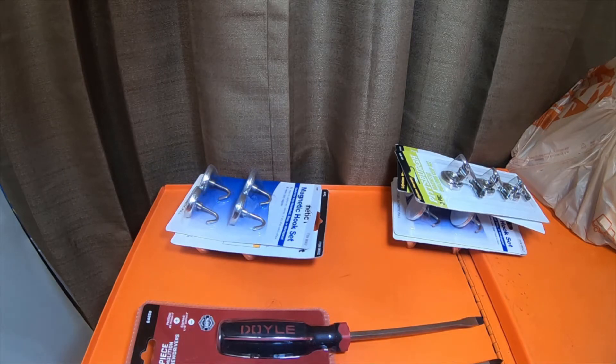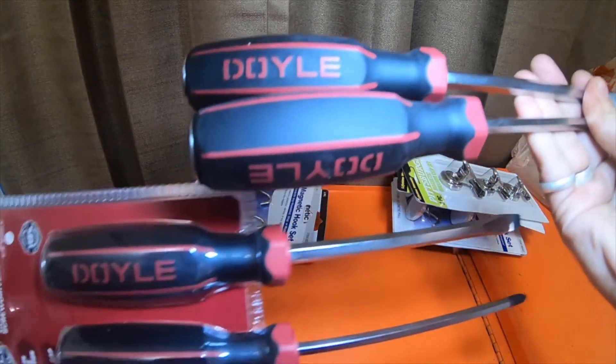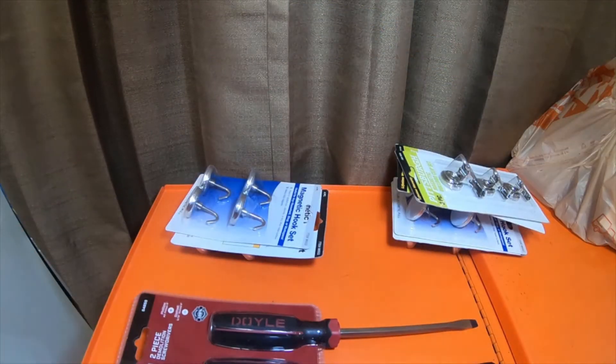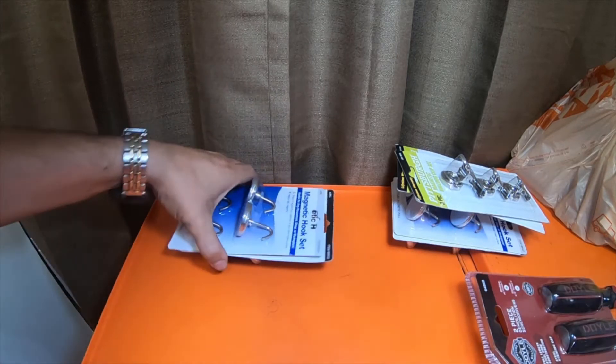These are the other ones — they're the same but with striker caps. I like these; I decided to pick up another set because they're not really that expensive and they work very well. I use them a lot for striking, that's why I picked up another set.